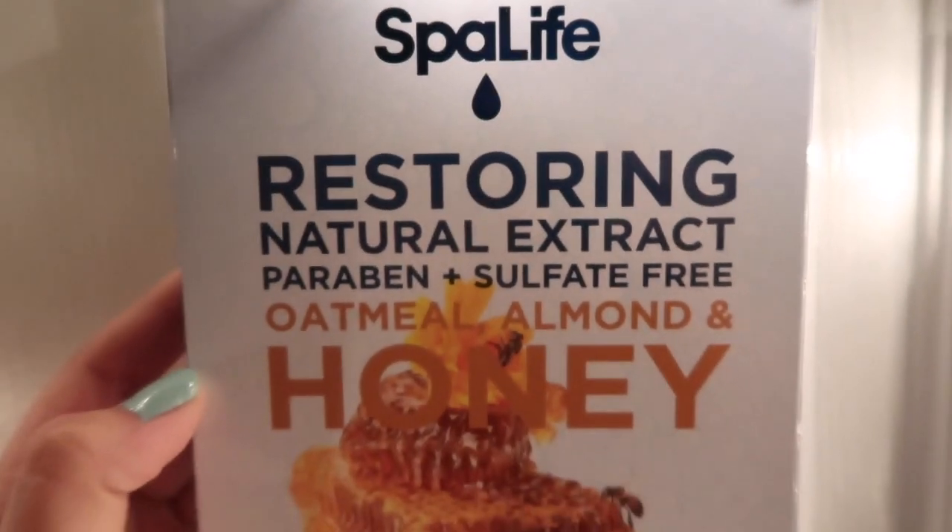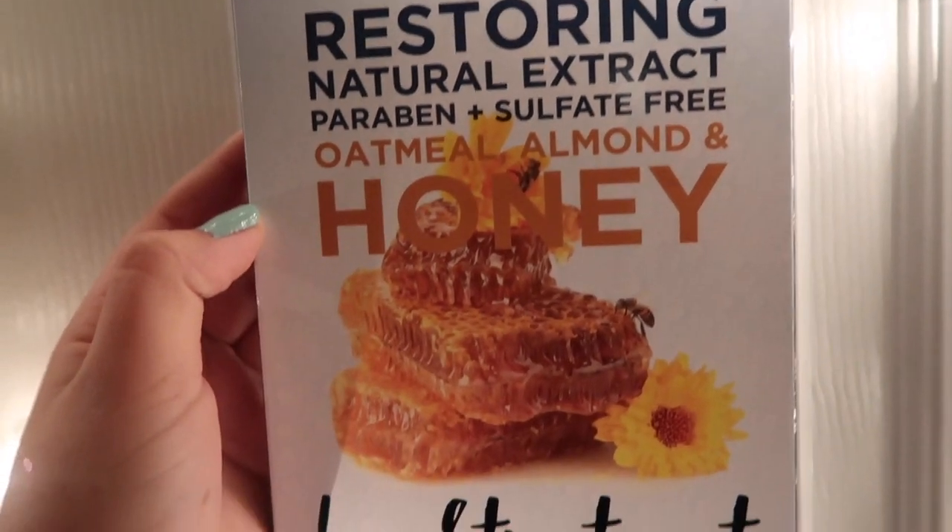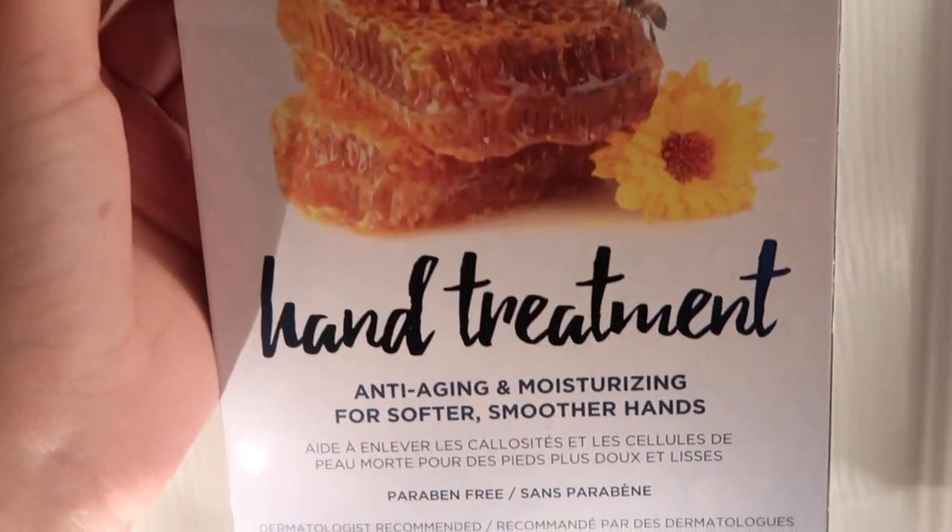I've never done a hand mask before, but there's a first time for everything. I'm going to be using this restoring natural extract, paraben and sulfate free oatmeal, almond and honey hand treatment. It's good for anti-aging and moisturizing for softer, smoother hands — that's exactly what I'm looking for.